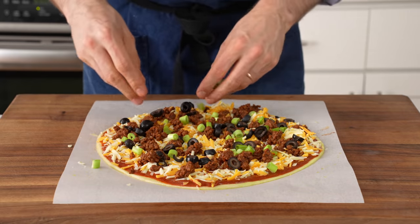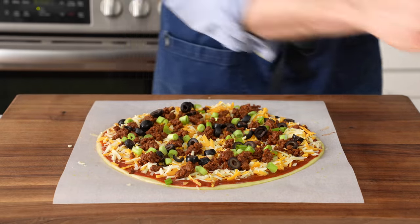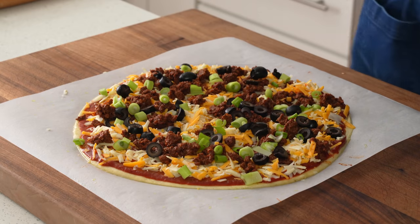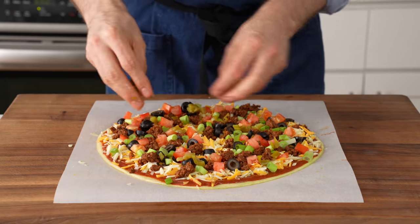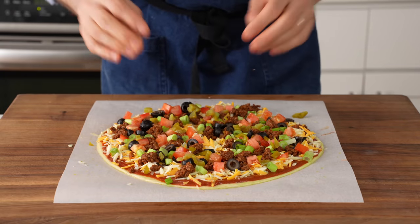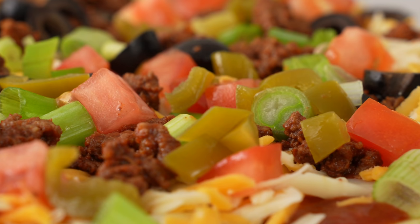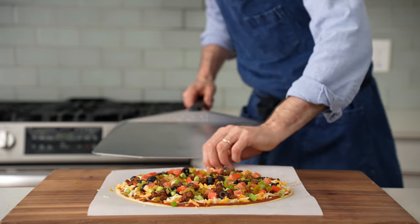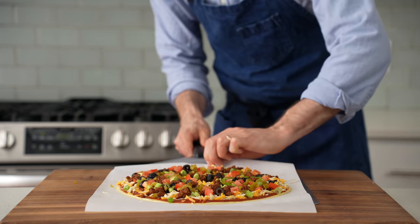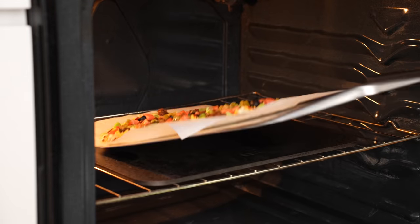Behind the olives come the green onions — be generous with those and with all the toppings because a taco pizza is a fully loaded pizza. Then diced tomatoes, about a half cup. Then chopped jalapeños — go with as many as you and your butthole are comfortable with. This looks super edible right now before I even bake it, and it's so colorful. I'll scoot this parchment onto my pizza peel and load it into my 550°F (290°C) oven to bake on my pizza steel for six to eight minutes.